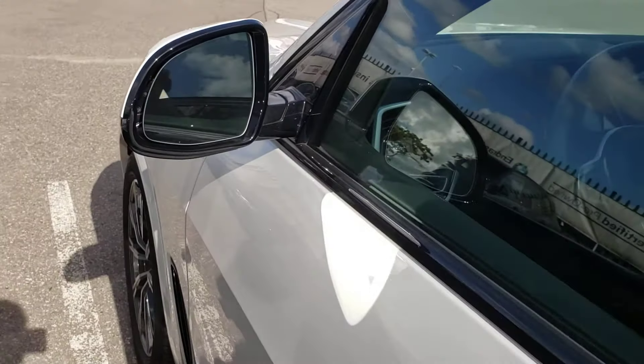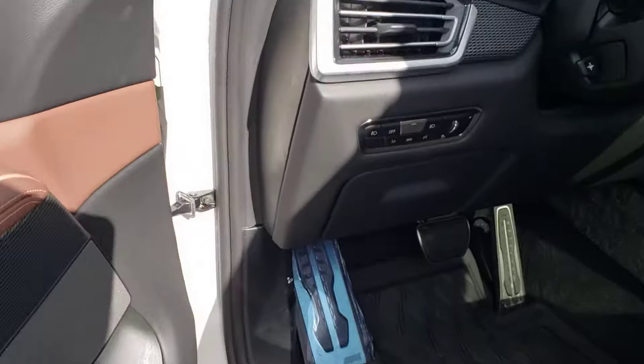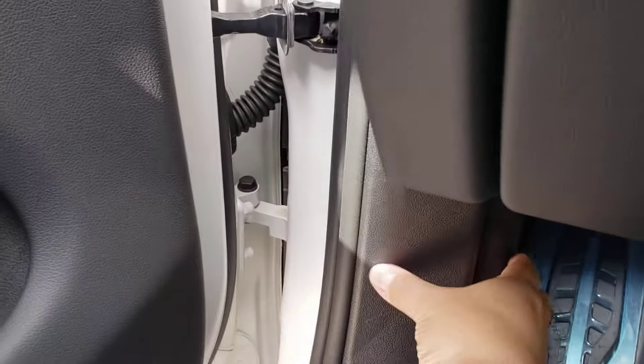So we've got the 2020 BMW X5. Let me just open the driver door. Inside the driver door footwell, you'll see there's a little latch here that says 2, so you'll have to pull it once.